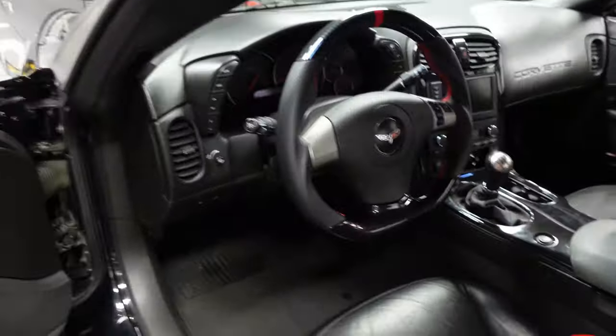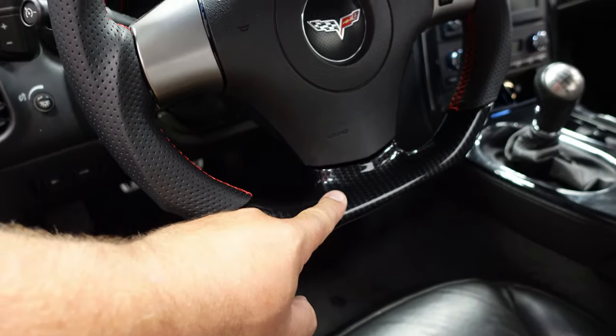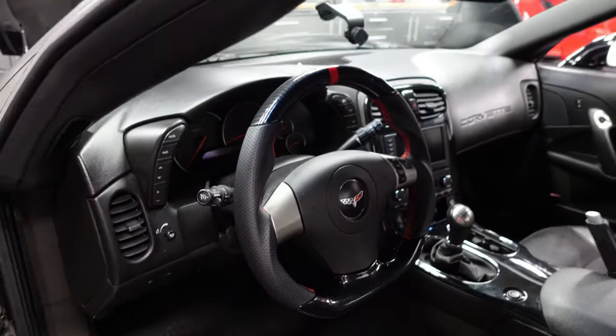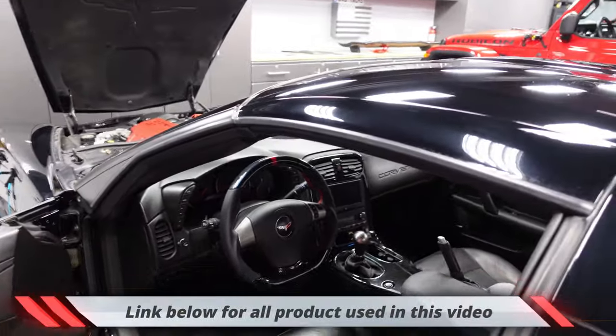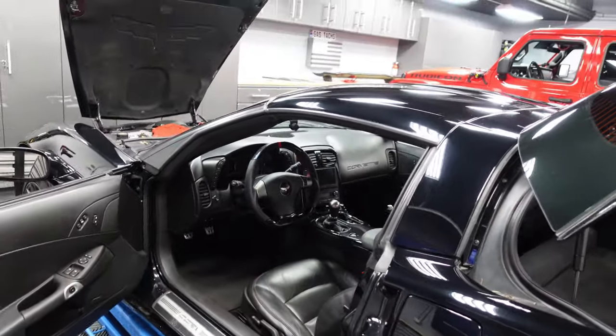Well there you have it guys — it's looking good. The carbon fiber is obviously faux carbon fiber. It's a bigger weave than the original faux carbon fiber, but I think it's a nice complement. There's a link down below for the steering wheel on eBay — I think it's $249. If you want it, check it out.